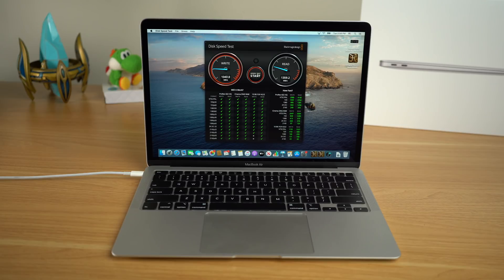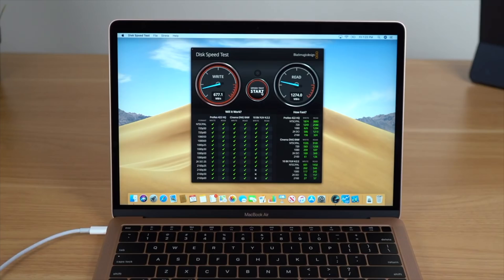Moving away from the CPU test, I also wanted to test the read and write speeds. Using the Blackmagic Disk Speed Test, I got a write score just under 1,000 megabytes per second and a read score hovering around 1,400 megabytes per second. The good news is this is actually faster than the 2019 model I reviewed, which got a write speed of around 677 and a read speed of around 1,259 megabytes per second.